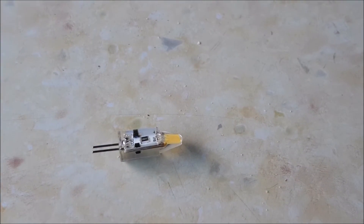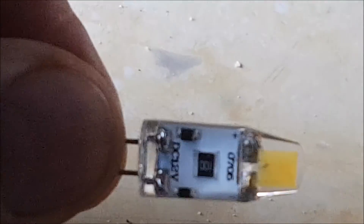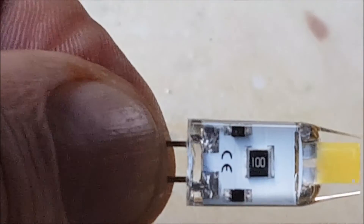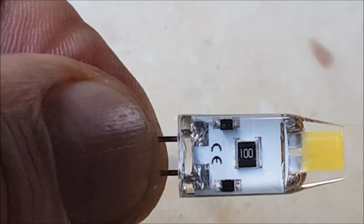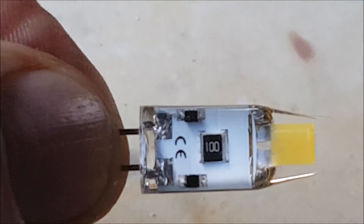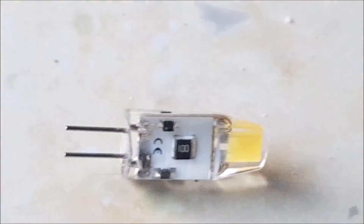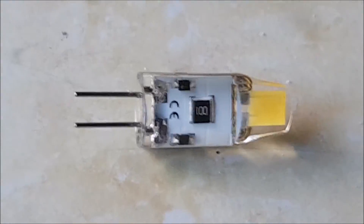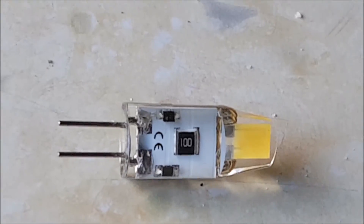Just a word of warning on these COB bulbs — they're fantastic, super bright. They do say DC 12V, and on some of them you can just about see the positive marking. But be careful, because mine melted and they burned out. I'm not going to complain about the bulb — I just have to get the right one for the vehicle I've got.